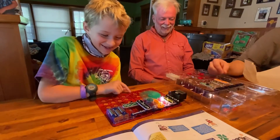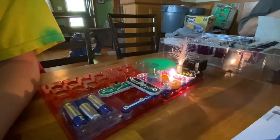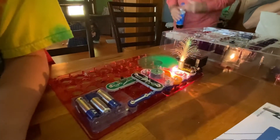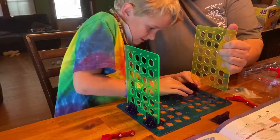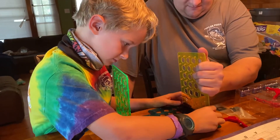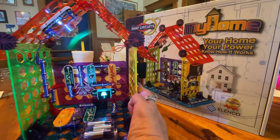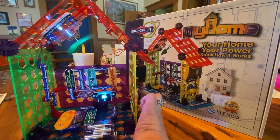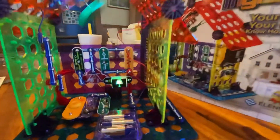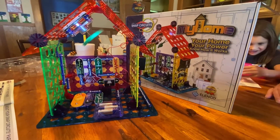I like that one — there's a volume control. Okay, we're going to press the doorbell. Ding dong. The light's lighting. My Home, Snap Circuits.